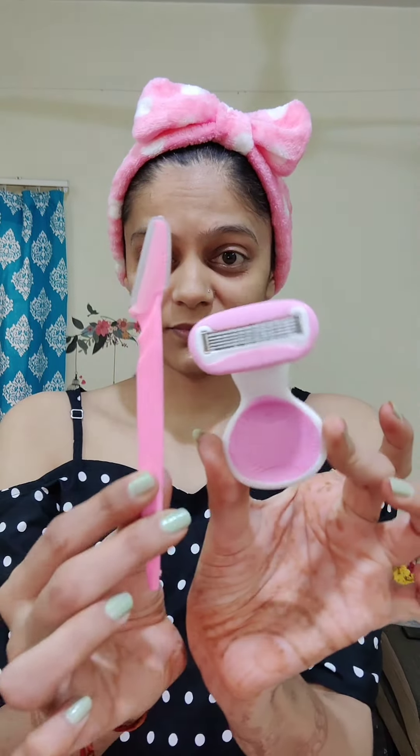If you have fine facial hair on your upper lip, follow this routine — it is very simple. You can see that I have fine facial hair on my upper lip which we don't see normally, but when we do makeup, we can't blend it properly with our makeup.